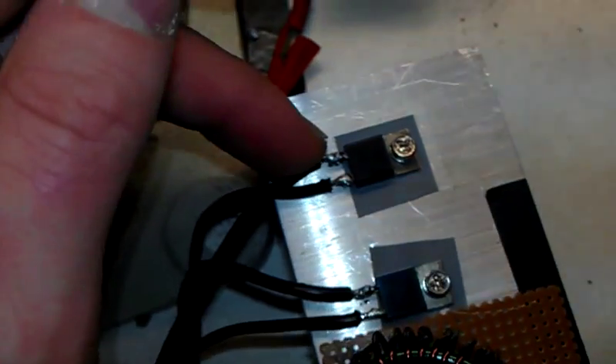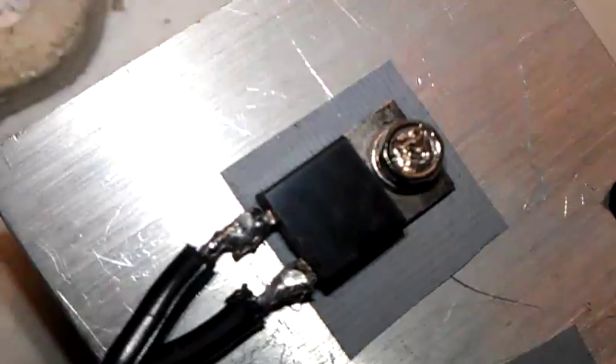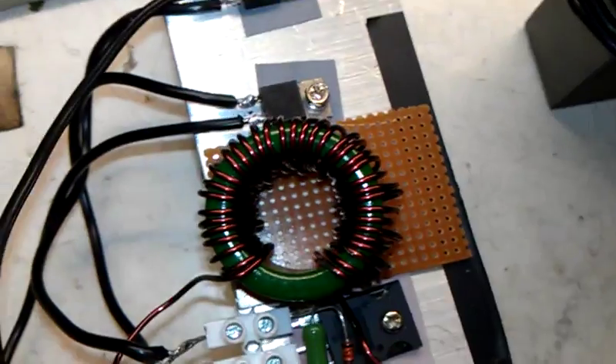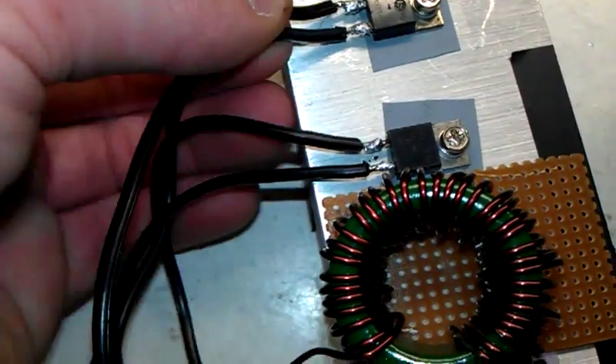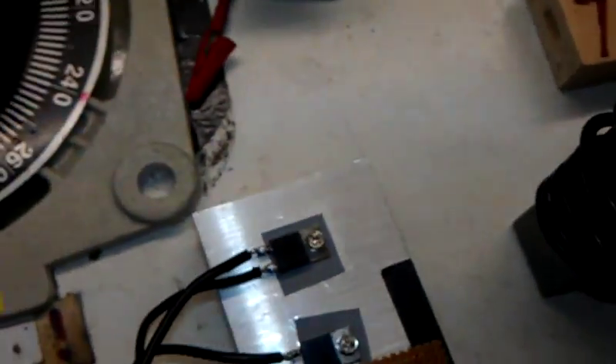I've got these fast diodes here — let me see if I can read them. I think it's MUR1540 or something like that. I normally use the UF5408 fast switching diodes, but I prefer these because I can stick them down and when they get warm they can dissipate the heat into the heat sink.